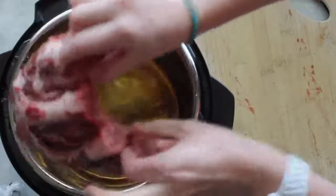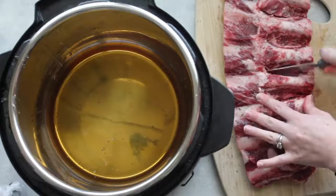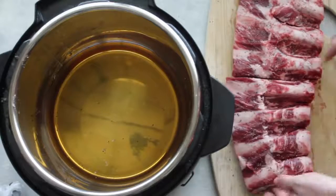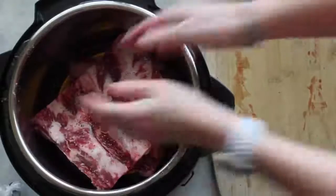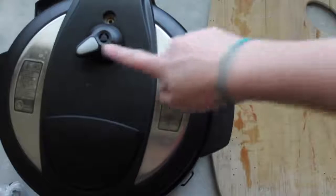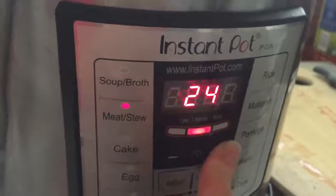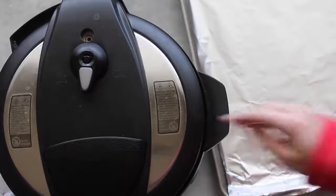Cut the ribs right down the middle — try not to cut the bone and try to keep the meat even on both sides. Once cut, place them inside the Instant Pot, one on top of the other. Put on the lid, make sure it's sealed tight and always on sealing so it will work. Press the meat/stew button and go all the way down to 25 minutes. I let this recipe do a slow release, meaning I let it release on its own.